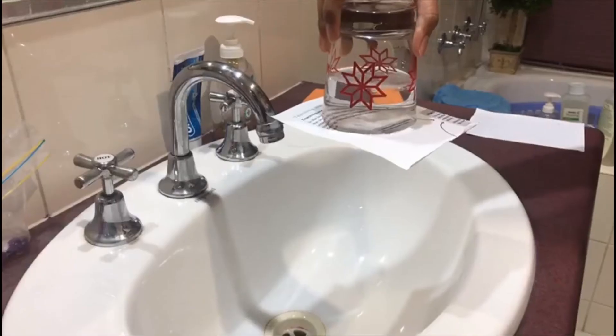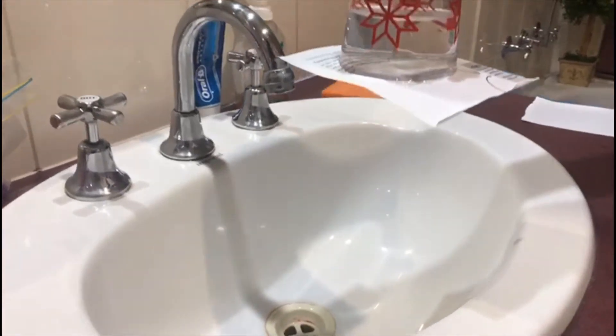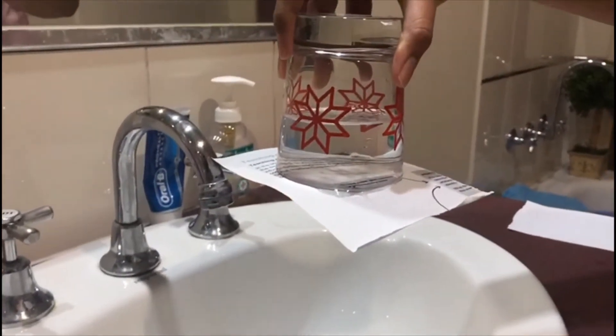What do we see? We notice that the paper stays covering the glass and the water doesn't spill out, defying the laws of gravity.